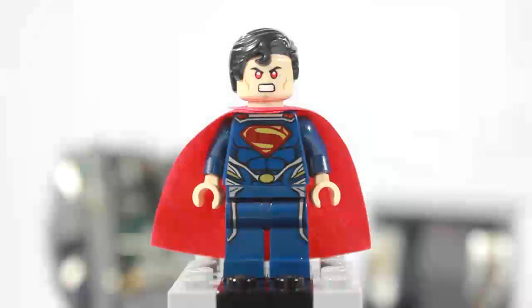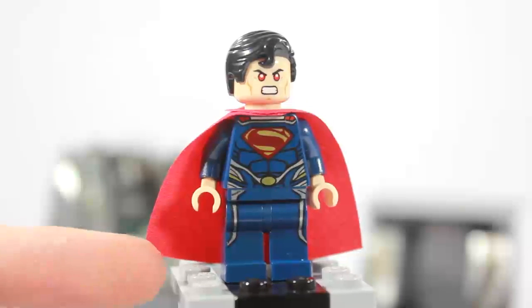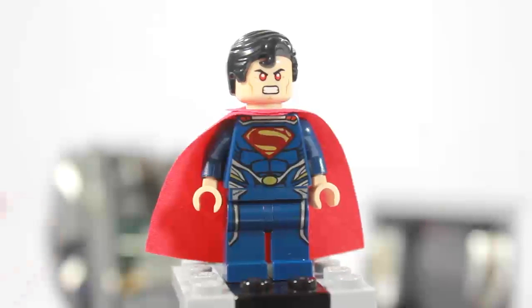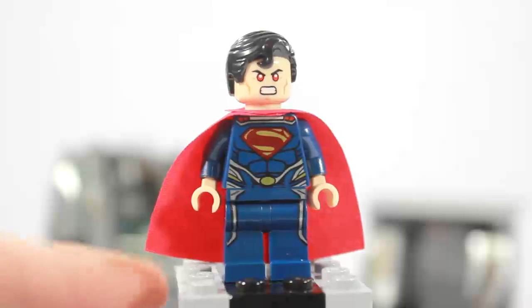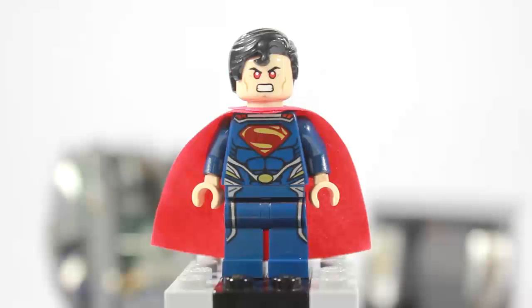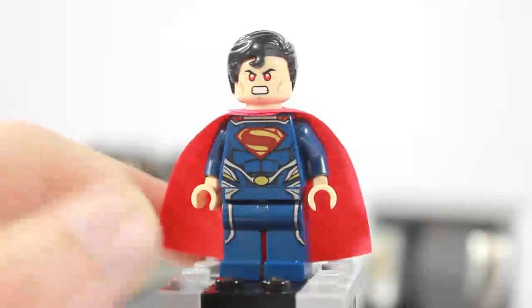The first minifigure I'm going to show you from the set is the Man of Steel himself. Now if you're wondering why he's called the Man of Steel, it's kind of like Batman — Batman's called the Dark Knight, Superman's called the Man of Steel. So there's your DC fun fact of the day. He has the iconic S on his chest, which, if you guys did not know, it does not mean Superman in his eyes — it means hope on his planet, which is gone. He has this really cool torso that moves down to the legs, which is very cool. And he has a nice cape.